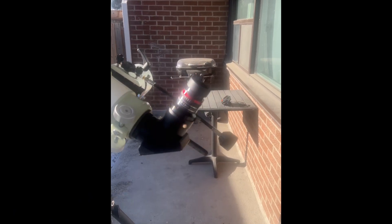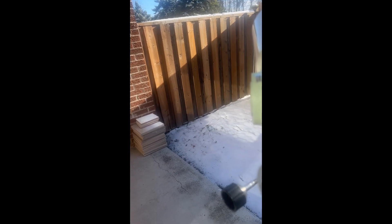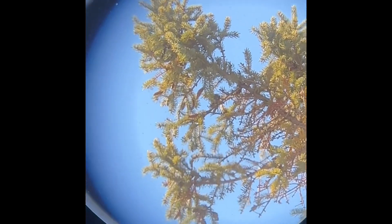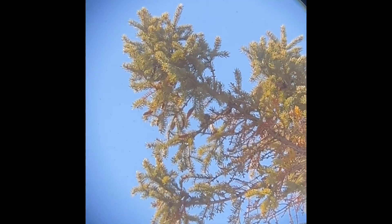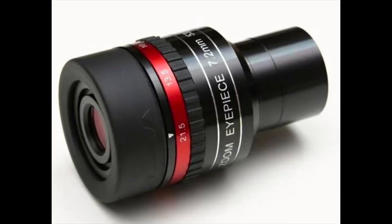Let's try using this Lunt zoom eyepiece on the Takahashi - just on some daytime stuff to see how it performs. I'm just holding the cell phone to the eyepiece, not even using a camera adapter. Looks pretty good. Of course because I'm holding it I'm shaking, but it seems to be performing fairly well for a zoom eyepiece - normally I don't always like the zoom eyepieces.